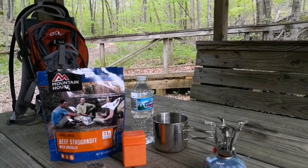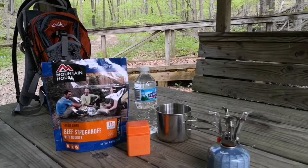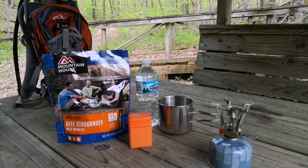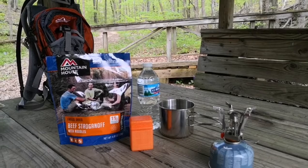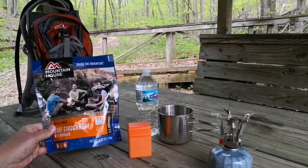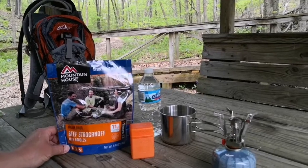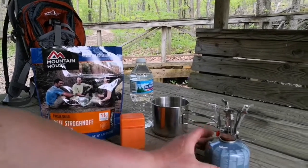Welcome back to the channel, Part-Time Camper. We're out here today at our local state park, and I'm gonna cook up a Mountain House freeze-dried meal — the beef stroganoff. I've not had this one.